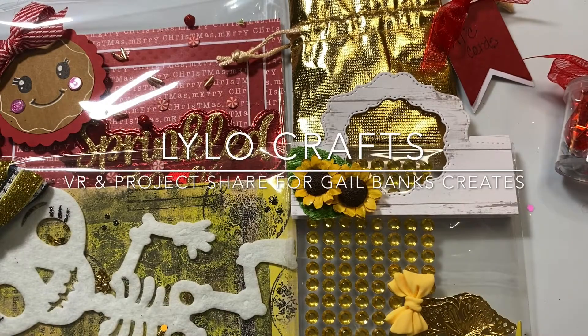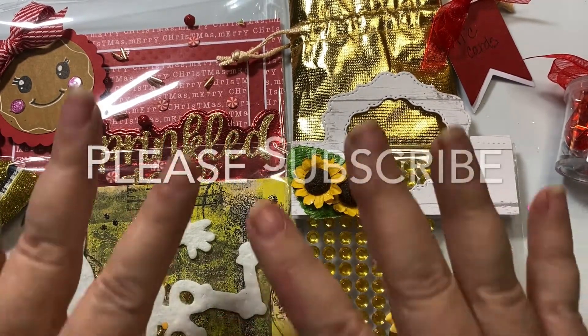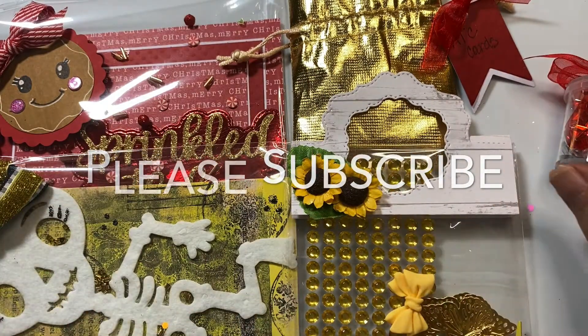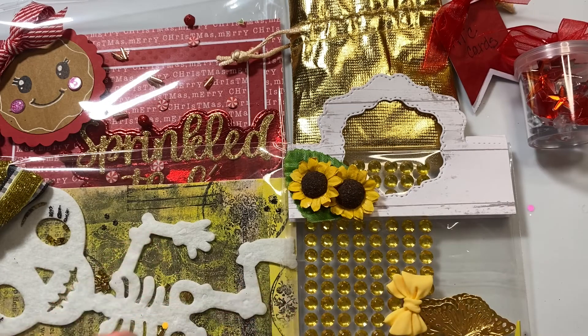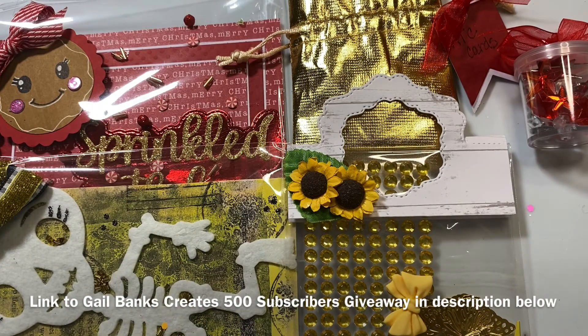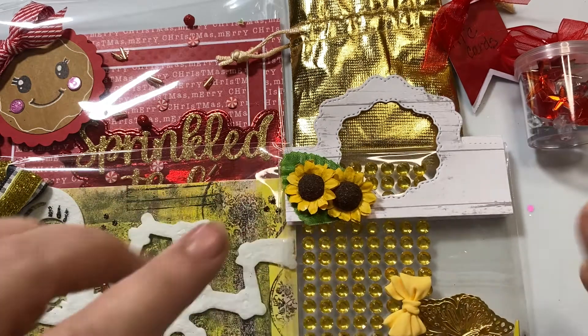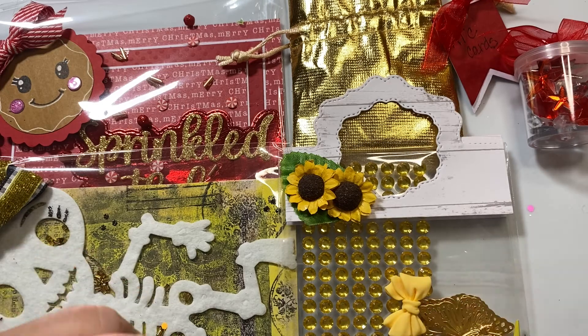Hello, this is Raina with Lilo Crafts coming on today with a video response for Gail Banks Creates, as well as a project share of what I'm sending her. She is having a 500 subscriber giveaway — I am so excited for her. That's such a big milestone. All she is asking for are two ATC cards and two 4x6 cards decorated in any way you'd like. It goes through the end of September, with great crafty prizes, open to the U.S., and she will be announcing her winner on October 6th. I'll put a link to her giveaway video below, but let me go ahead and show you what I'm sending her.